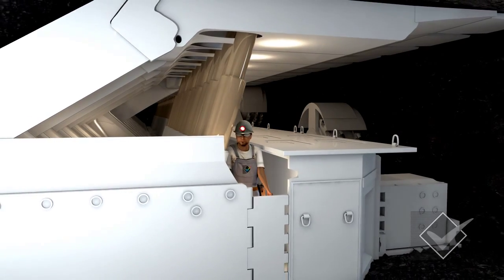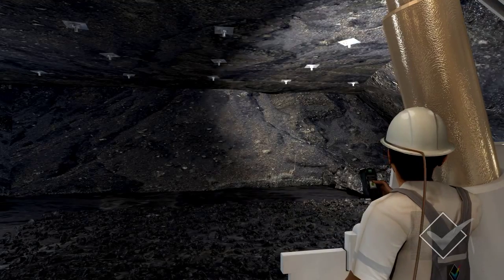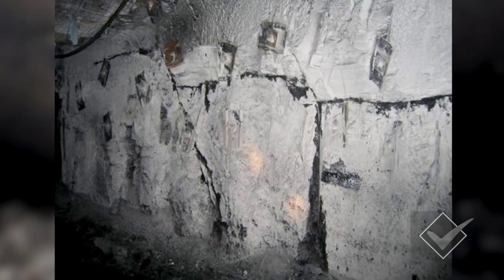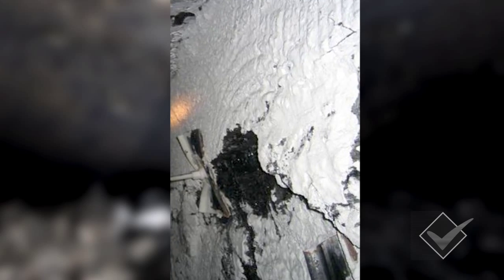First you must look around the tailgate shield towards the GoF edge. It is important to inspect the roof and ribs for signs of instability. Look for fractures or sagging in the roof and rib. If there is any indication that the strata is unstable, you must not continue until appropriate risk controls are in place.